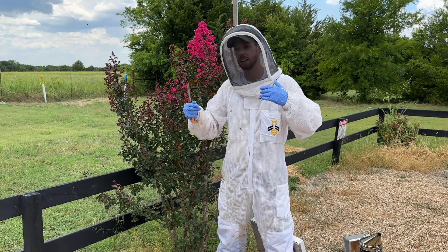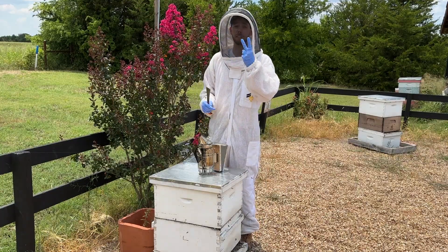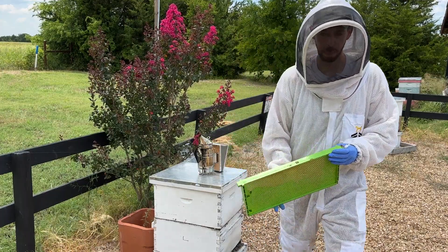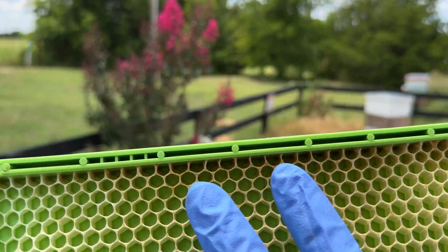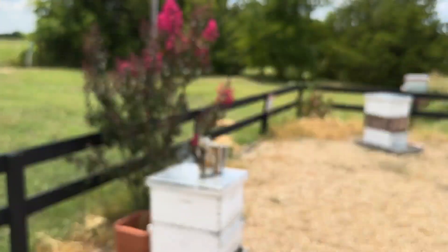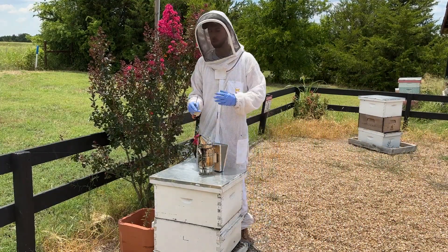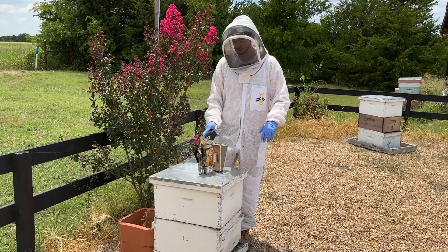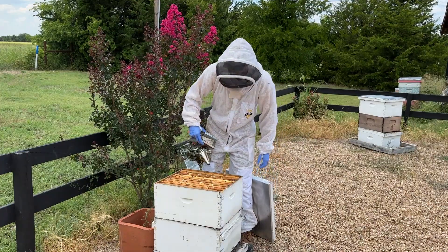Step one: get the bees to draw out one deep green drone frame. Our bees have mostly drawn out our deep drone frame — it's not perfect but they did a decent job. You can see the comb they've drawn out. You want it mostly drawn out if at all possible. We'll leave that frame in the freezer because we don't actually need it yet.